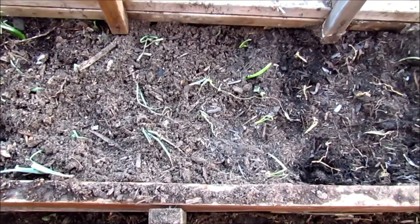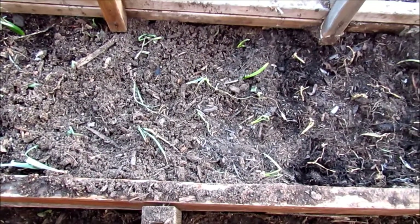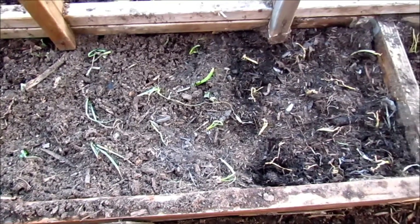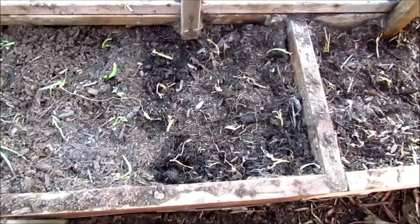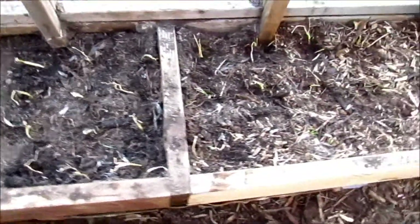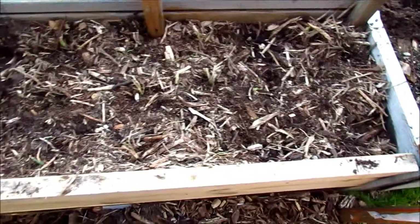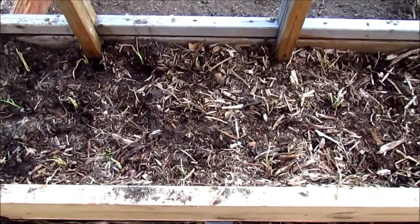They have some big frost damage, but I know onions — you cut the tops and use them for cooking and things like that, so I think they should be okay. And if they're not, I have this other little bed here as a contingency. Thanks for watching.